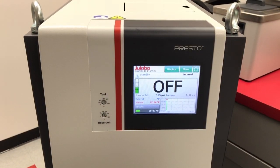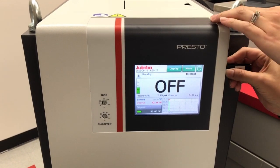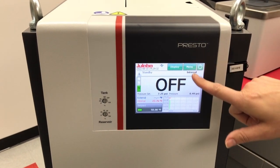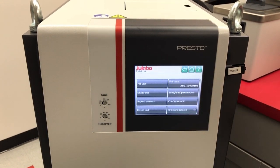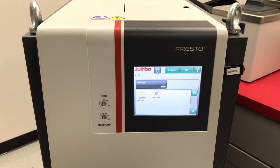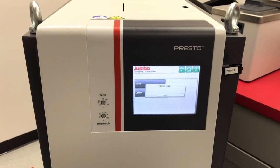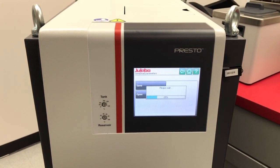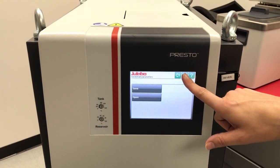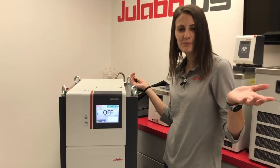Now that configuration has been updated, we can load our settings back that we previously saved. You're going to plug your USB with the settings on it into the other side of the unit. We're going to go into Menu, Install Unit, Save Load Parameters. We're going to open and select our file from earlier and press OK. This will update your settings for you. Once that's done, go back to the home screen, remove your USB, and we can start heating up and cooling it down.